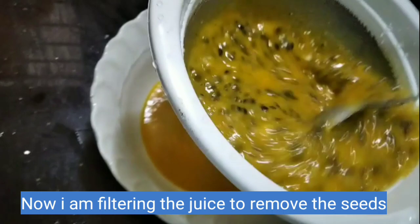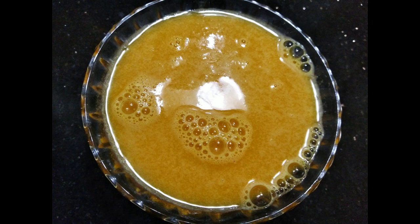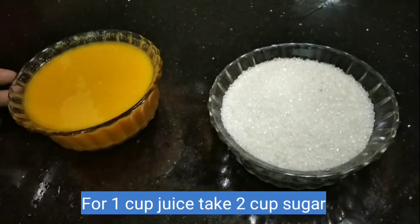The juice is a small piece of juice. I am going to add a bowl to a juice. We will add a juice in a bowl. We will add a bottle in some water.